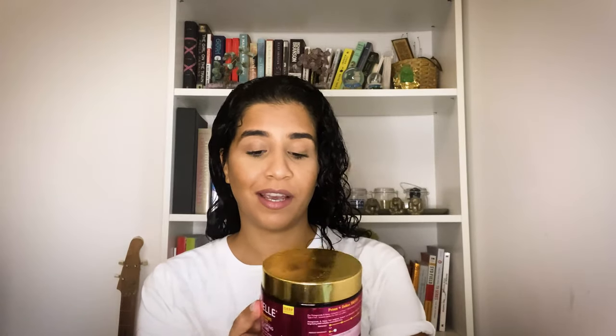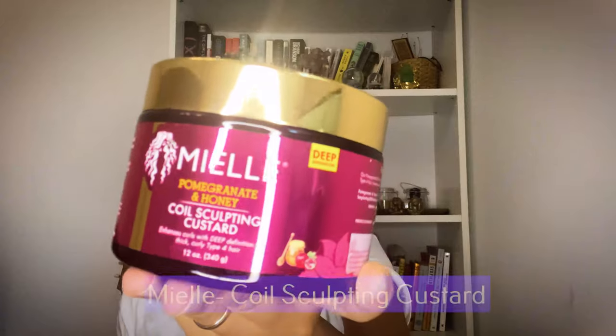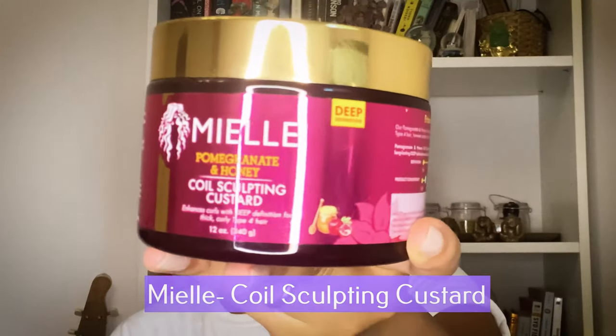The new product that I'm going to be using is from the same line — it's the coil sculpturing custard. It smells the same as the leave-in conditioner, pomegranate and honey. It's a bit thick.